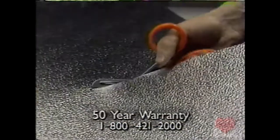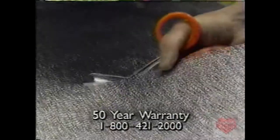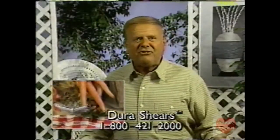They're practically indestructible. In fact, they're even guaranteed for 50 years. Think of it, for 50 years this amazing instrument will stay sharp, never rust, always give you a keen, clean cutting edge. They guarantee it.